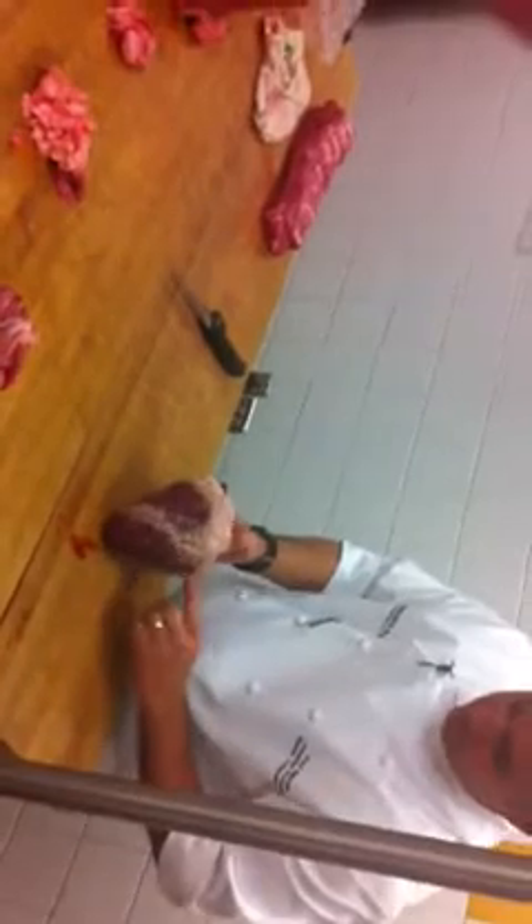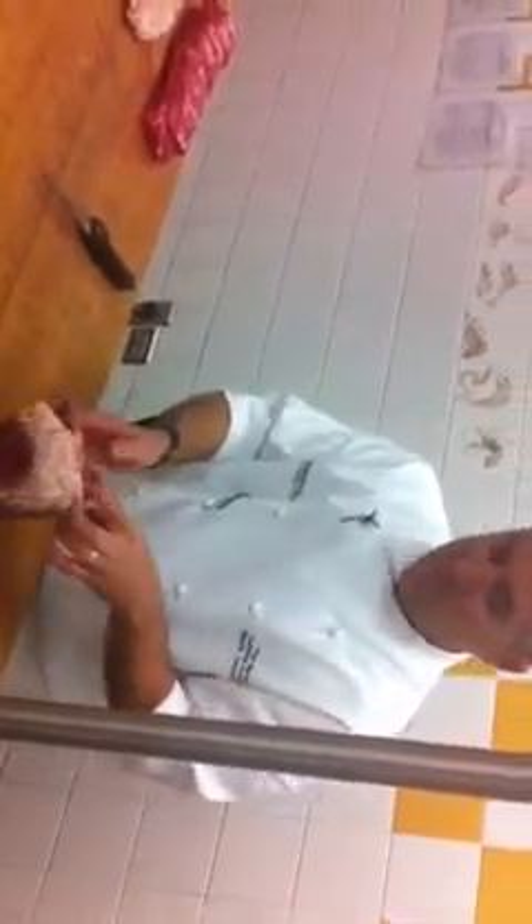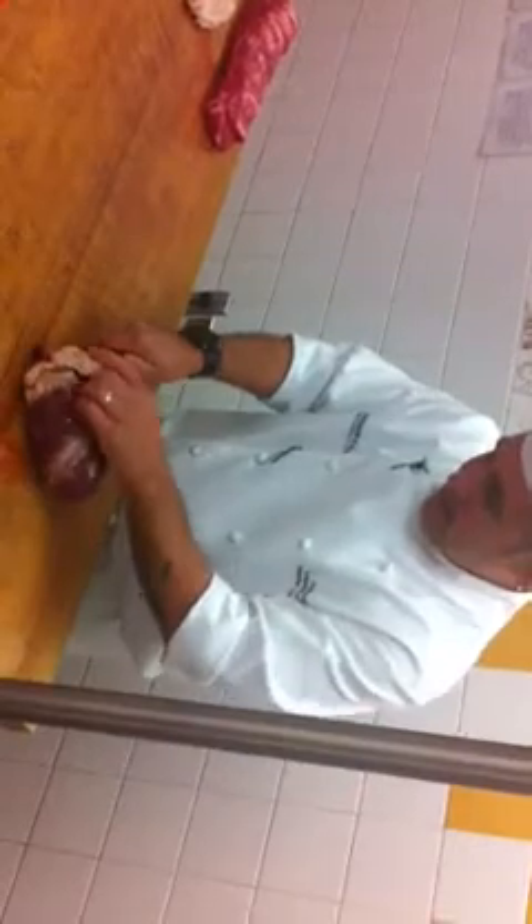What we have here is a beef heart and it has a pretty good coverage of fat on it. We want to trim the fat off because primarily what we're going to use it for is we're going to grind it so that we can use it as clear meat to clarify our stock. If we don't trim the fat off, it's going to be fatty. So all we want to do is just trim it and take that fat off.